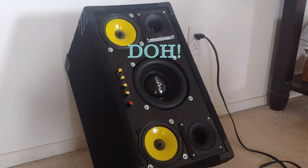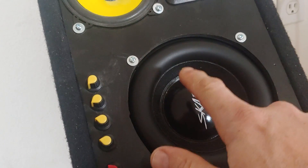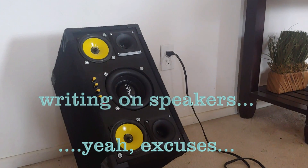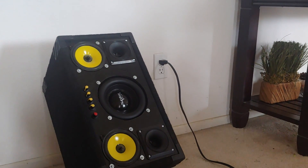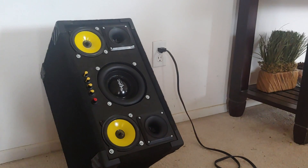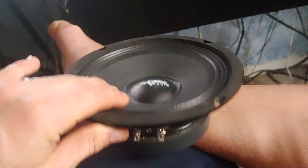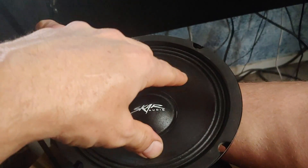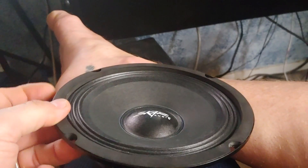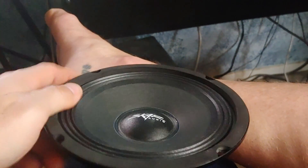Such a rookie move — I didn't check which way the writing was oriented, and of course I've got it upside down. We'll try it out anyway, but one thing I wanted to look at is this kind of accordion-style surround on the FSX speaker. It just does not allow the excursion that's on the EVL speaker. So I'm going to go ahead and give it a listen, but I expect that the EVL speaker will do quite a bit better.